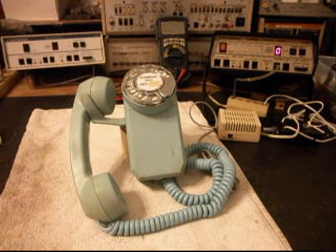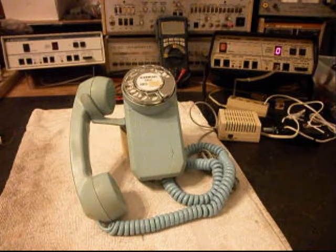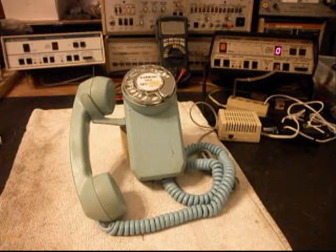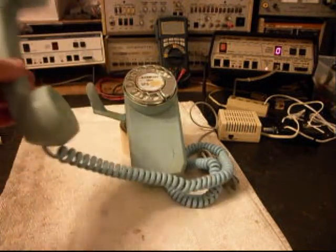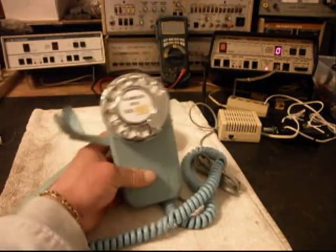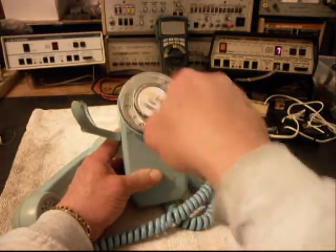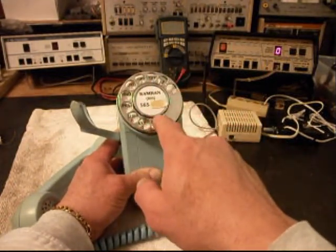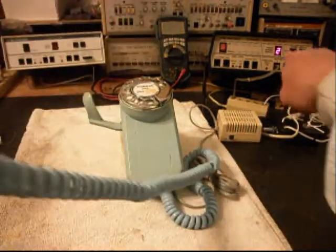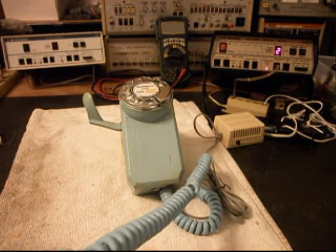We'll go ahead and start our final check. So we'll ring the telephone and let that go a few times. We'll give you some dial tone and then dial through our numbers — if you watch the analyzer, you'll watch the numbers roll by. The rotary is much more smooth. Now I want to transmit into the handset. If you watch that red light on the analyzer, every time you see that red light light up, that's an indication of 100% modulation on transmit.